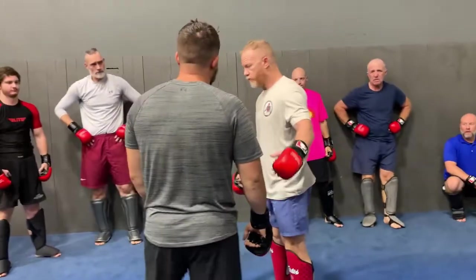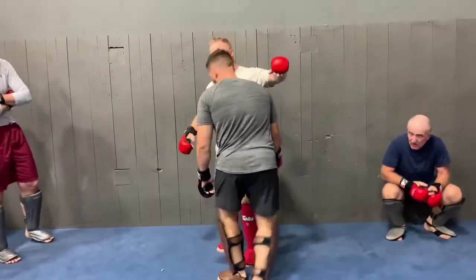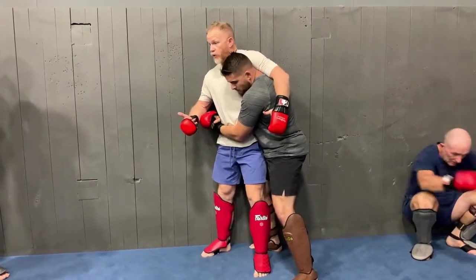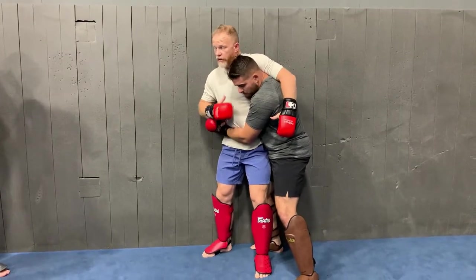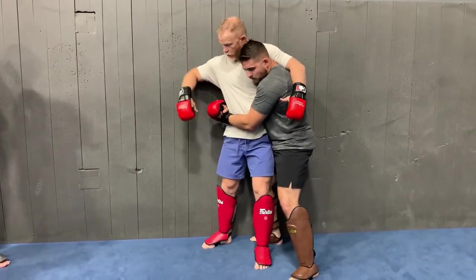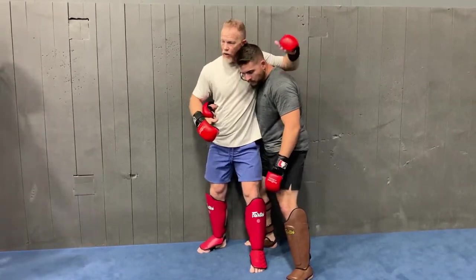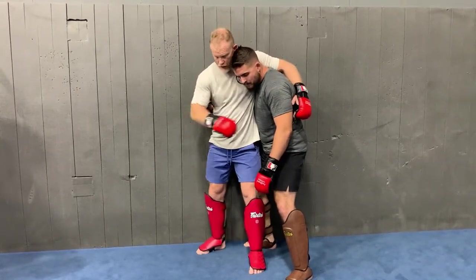We got into this situation basically: he comes in, gets the underhook, turns that corner, and gets the clinch on me. From here I'm in a bad spot — anything on my waistline becomes accessible to him, so I can't stay here. I want to deal with the fact that this hand could potentially punch me. I'm less worried about the hand in the back because I still have my arm up over the side and I have where his head is.